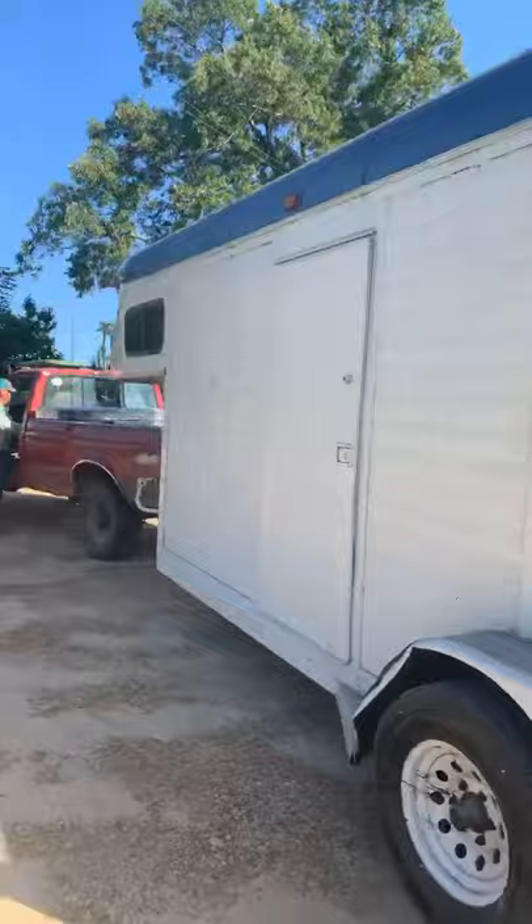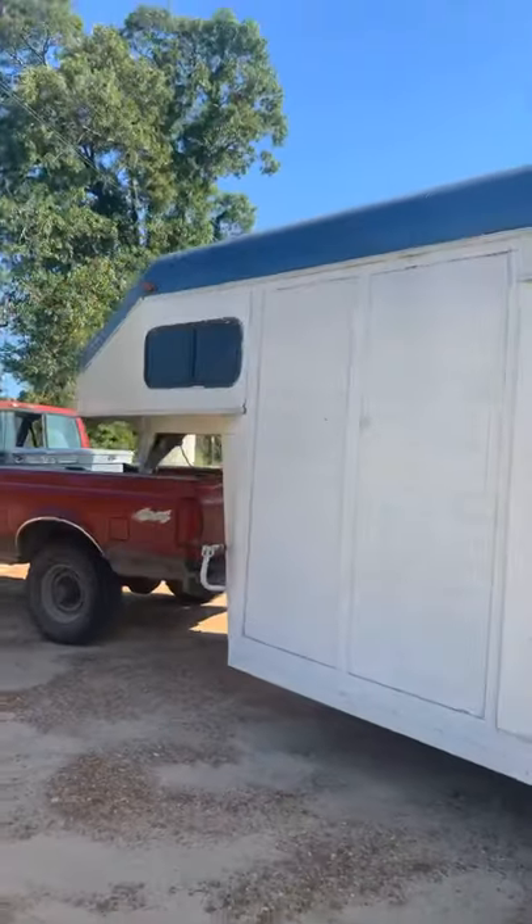This trailer has zero rust. Super, super nice trailer. Good tires. This is one side and this door opens really good.